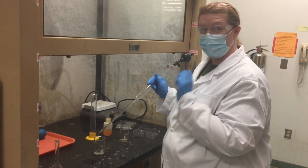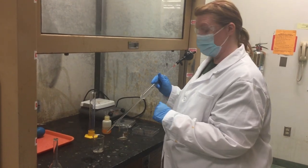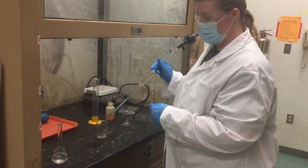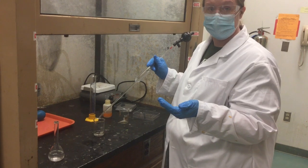I can't emphasize this enough — you've got to label things. You're going to take the pH of all six of those solutions, and then you can dispose of everything down the sink with large amounts of water.